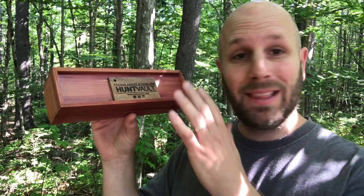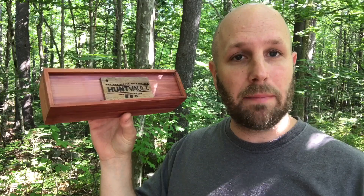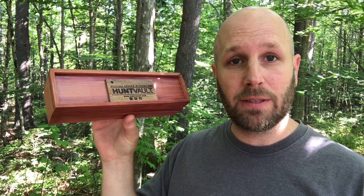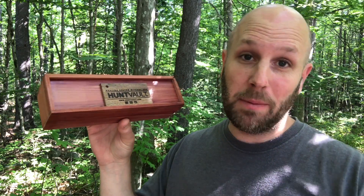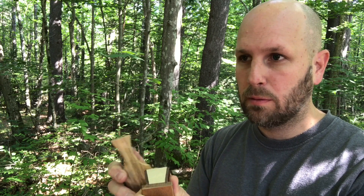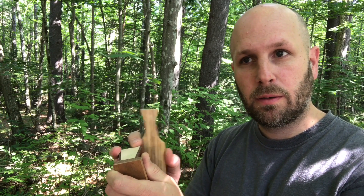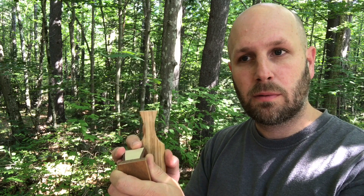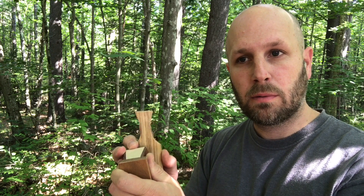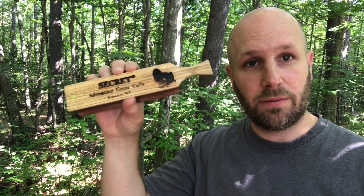The next item comes in a beautiful cedar box — it's a Game Call designed by Joe Sears, one of the co-founders of Hunt Vault. You're going to get different tones out of it. I'm not great at it, but here's a quick listen. That is designed by Joe Sears, co-founder of Hunt Vault.